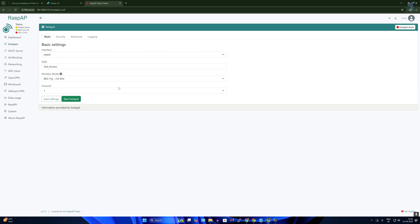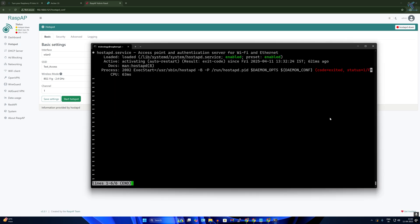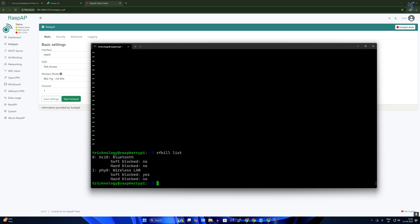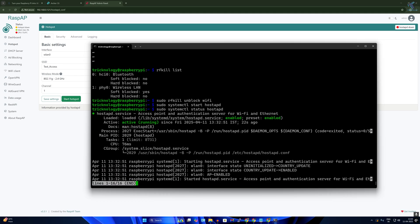If the hotspot is not working, check the hostapd status — you may see an exit error. To fix this, type: rfkill list to check if Wi-Fi is blocked. Then type: sudo rfkill unblock wifi. After that, run: sudo systemctl start hostapd. Check the status again and it should now be running perfectly.